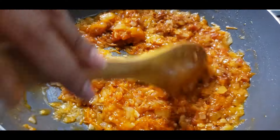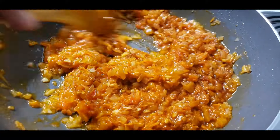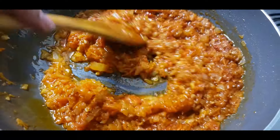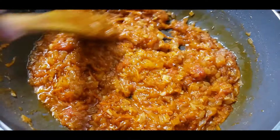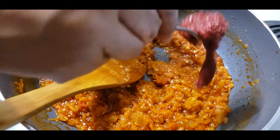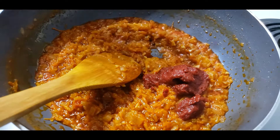The meat is also included. I'll cook for 5 minutes.